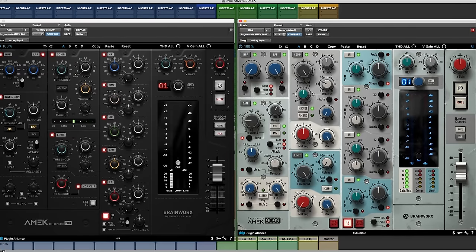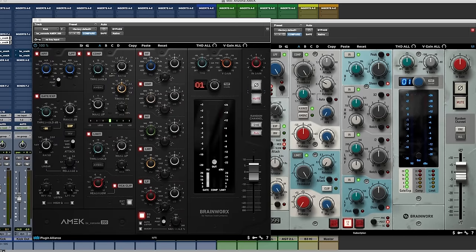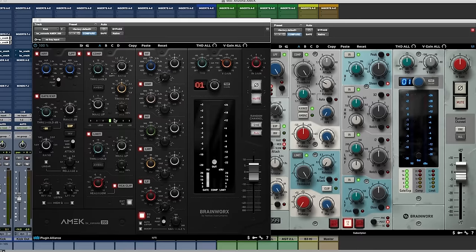When we get to the compression section, they're different. The compressor on the 9099 is more standard — we see attack, release, threshold, ratio, an auto makeup gain option, and we can go from hard knee to soft knee. But when we look at the 200, it's different. We do not see a separate attack and release — we see a timing knob that adjusts both in one. We also don't see traditional metering or a hard/soft knee switch, because we have a separate soft knee setting indicated by a little green light.